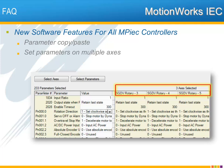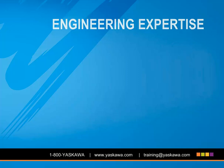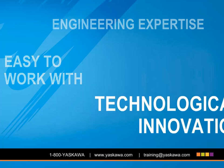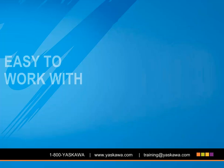This concludes the eLearning module. Thanks for watching and please feel free to contact the Technical Training Services Group of Yaskawa America with any and all comments and questions. Thank you and have a great day.